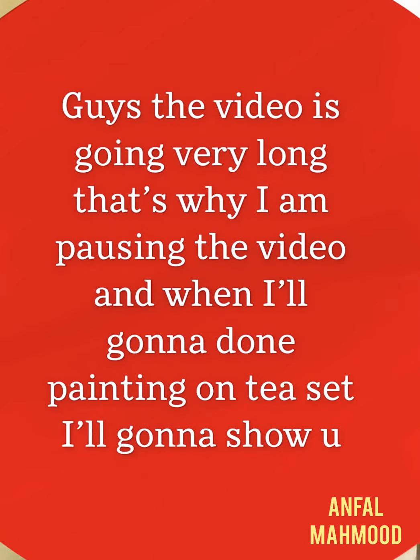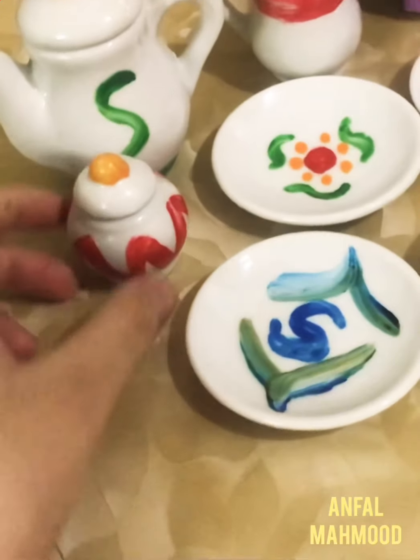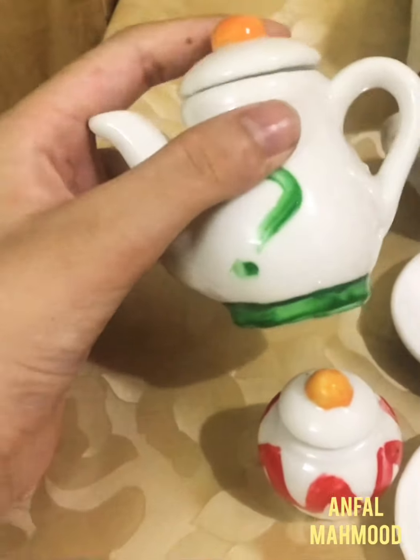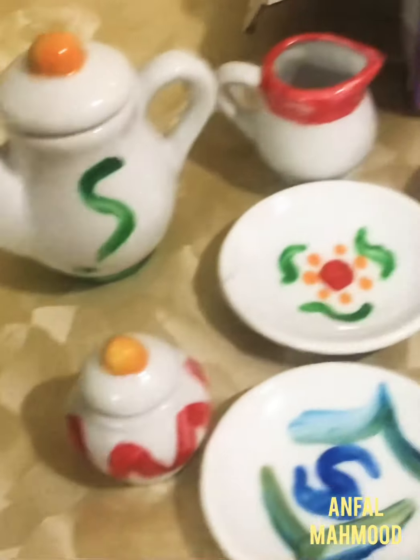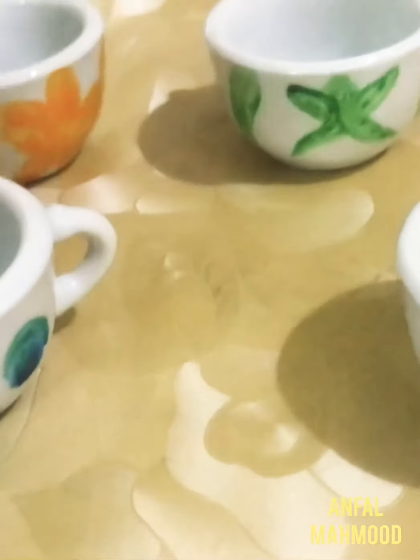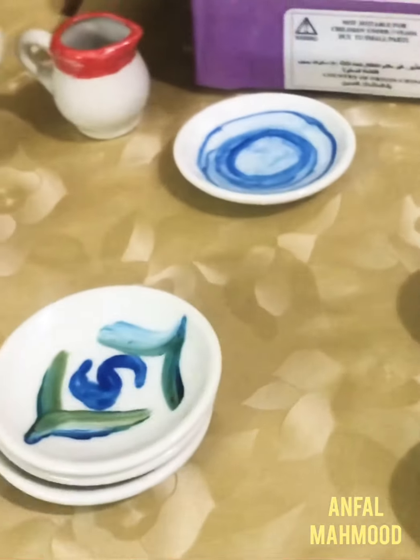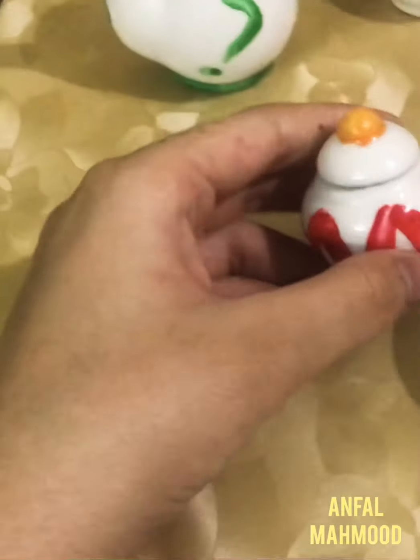Now let's come to this tea set. As you can see, here is the sugar pot, here are the plates, here are the cups, here is the teapot, here is a jug. My favorite one that I liked was this plate — and the colors were washable, so you can wash it and make another design whenever you want.